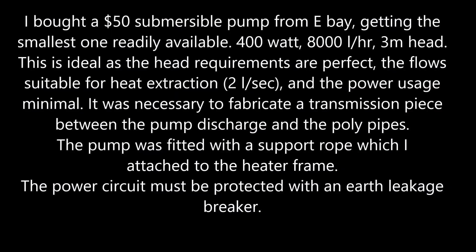I bought a $50 submersible pump from eBay, getting the smallest one readily available: 100 watts, 8000 liters an hour, 3 meters head. This is ideal as the head requirements are perfect. The flows are suitable for heat extraction at 2 liters a second, and the power usage is minimal.